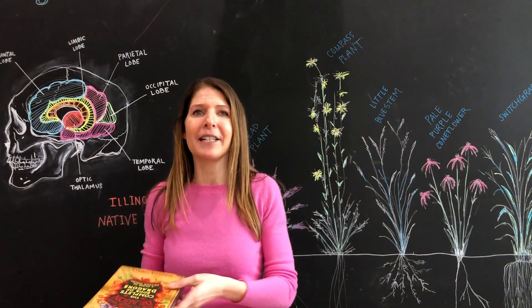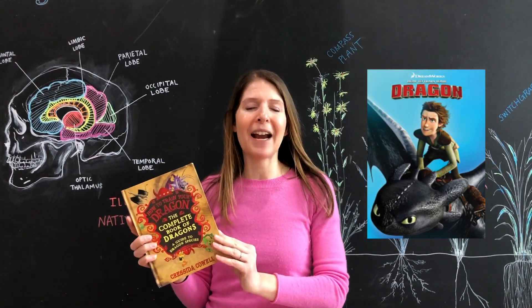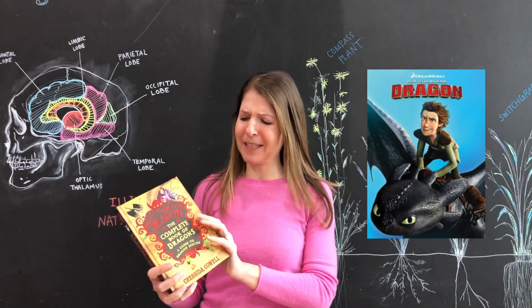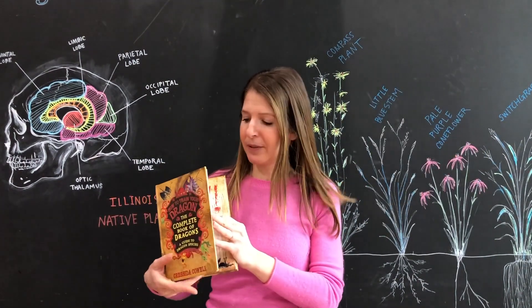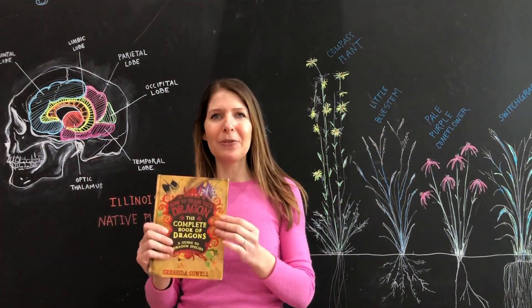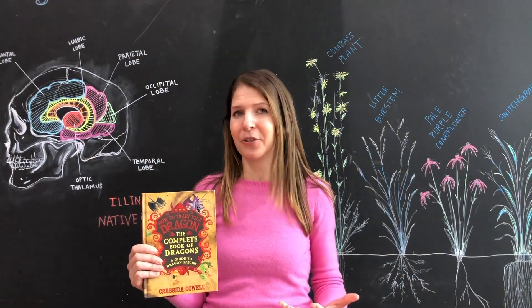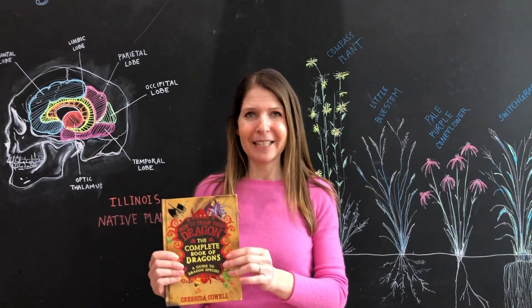Finally, we're going to have our challenge based on How to Train Your Dragon, which is also something that a lot of students love. This book shows all the different animals, and did you know that the different types of dragons in here were actually created based on characteristics of real animals?